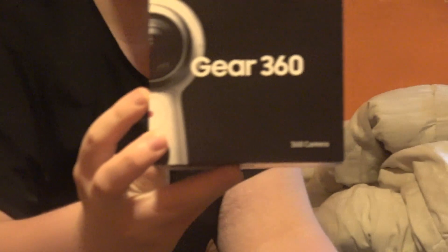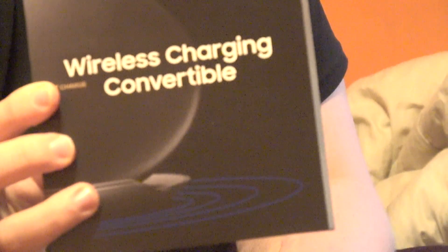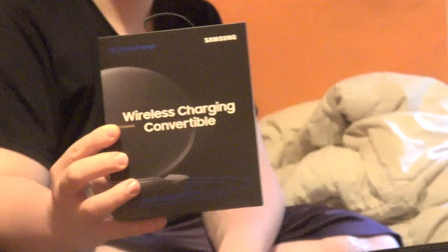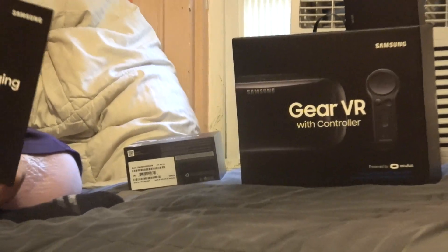Gear 360, which is a 360 degree angle camera. Wireless charging — this is a wireless charger. You just put your phone on it and it charges without plugging the phone in. Gear VR, and Gear VR with controller.